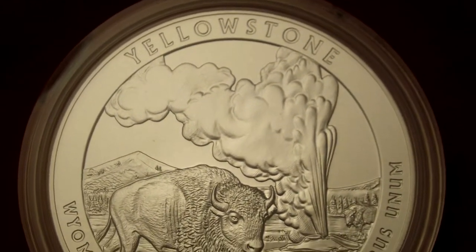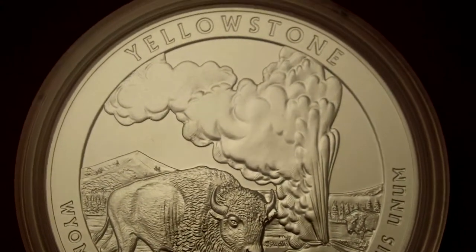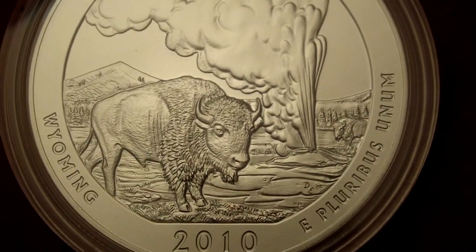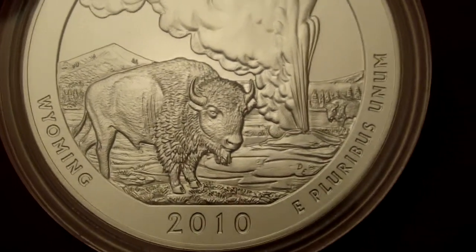The background image is of Old Faithful, which is a cone geyser. There's a bison in the background and a bison bull in the front.